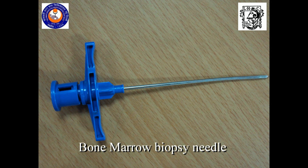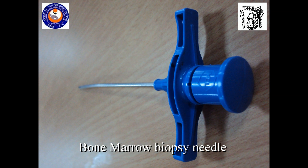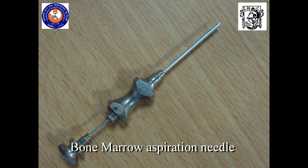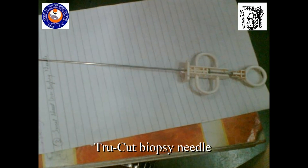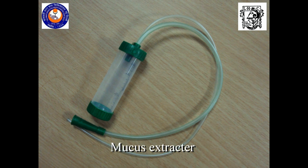Bone marrow biopsy needle, bone marrow aspiration needle, true cut biopsy needle, mucus extractor.